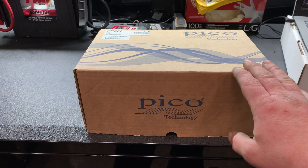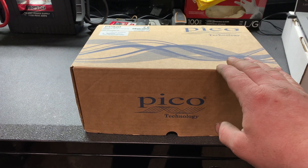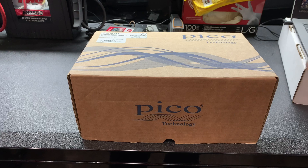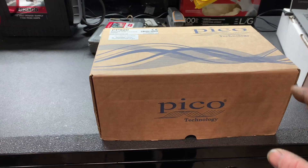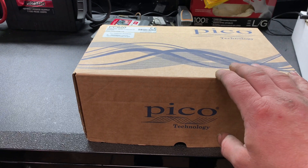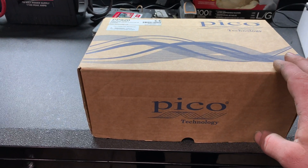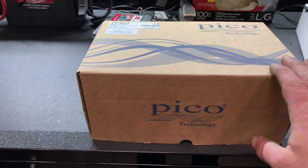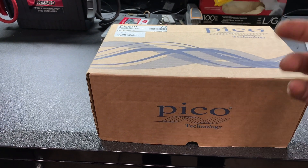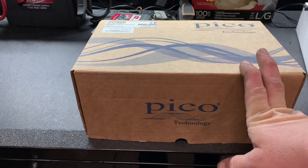They have different kits you can get — just the PicoScope itself, the starter kit, the standard kit, the master kit, and a bunch of other kits. This kit is pretty much a base kit. It just has what you need to get going and you can add as you go. This kit was, I think, $975, something like that.